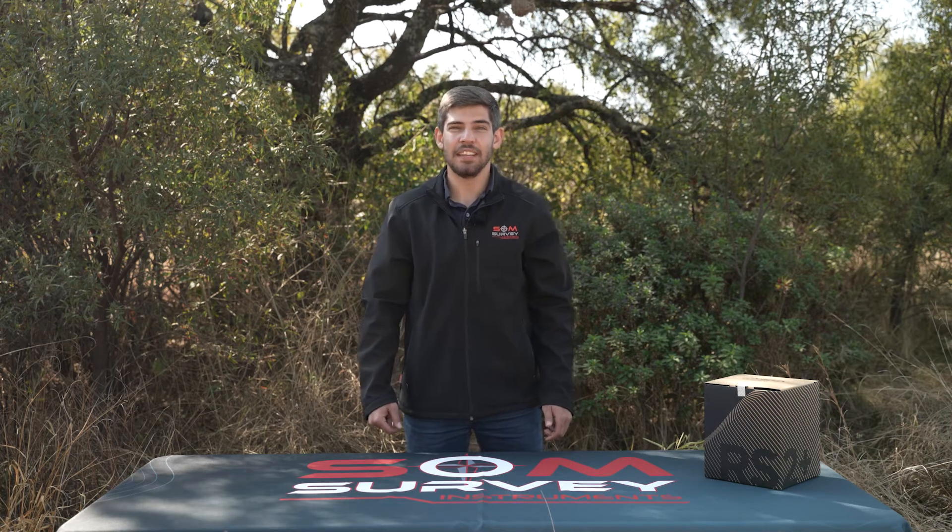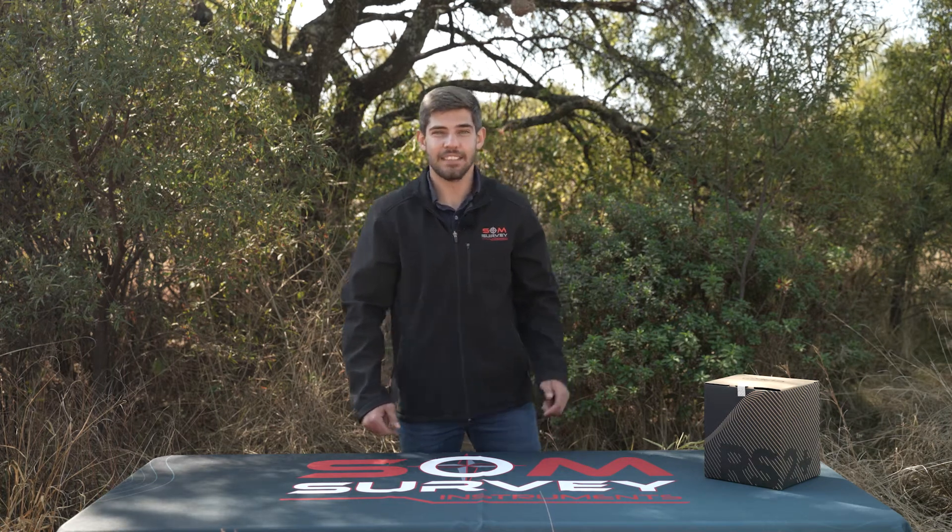Welcome to the unboxing of the Emlid Reach RS2 Plus. Let's see what's inside.